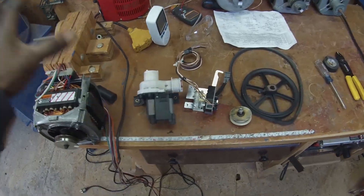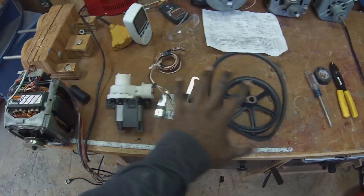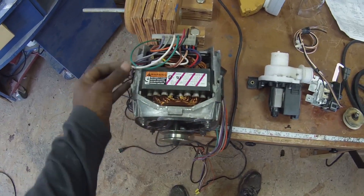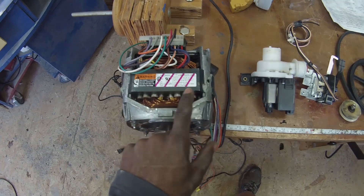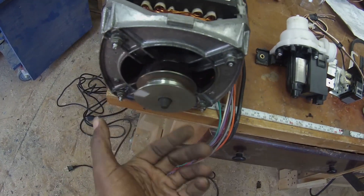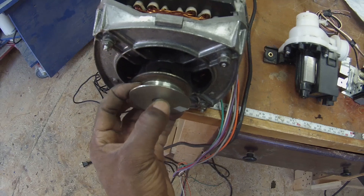I'm going to show you some of the components I've decided to keep. This first one is an induction motor. It's a pretty good size — 3/4 horsepower at 1700 RPM. It's already got a pulley on the front which is press fit onto the shaft.